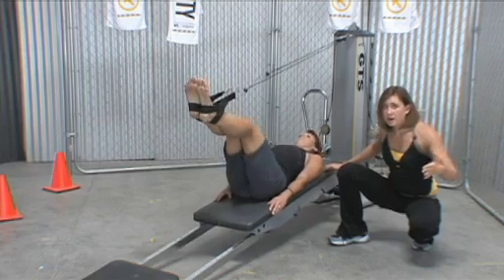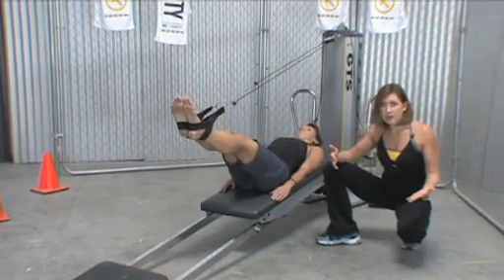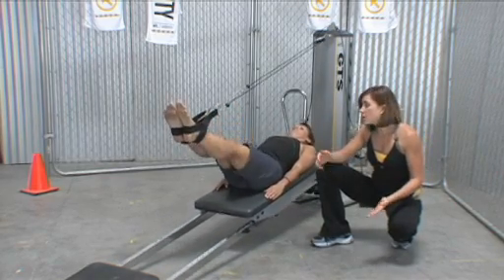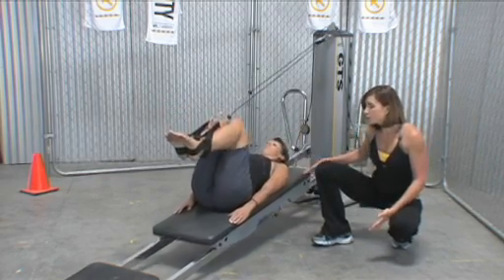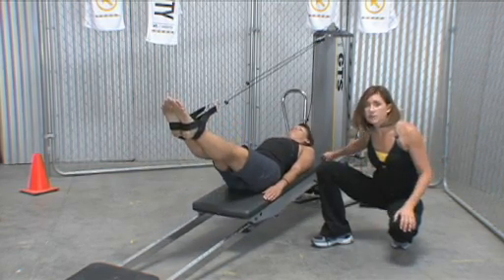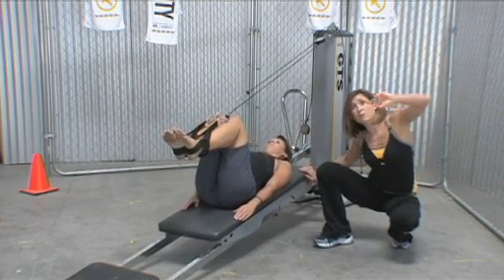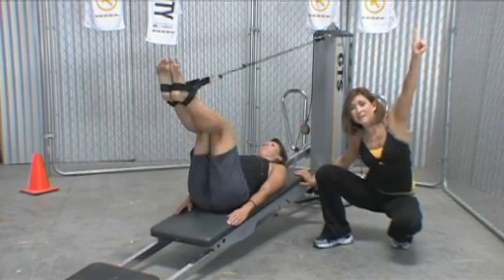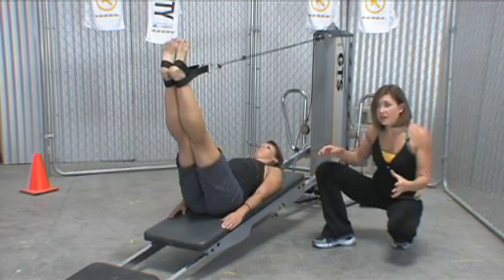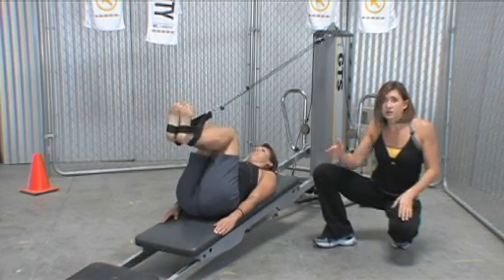As you cue this exercise, think about where you're telling them to extend, what you're cueing with respect to movement of the glide board, and what you're looking for. You can cue 'straighten your knees keeping the board still,' or press legs further up to the sky to keep the glide board still, or let them figure out their own movement pattern.